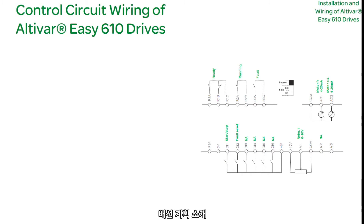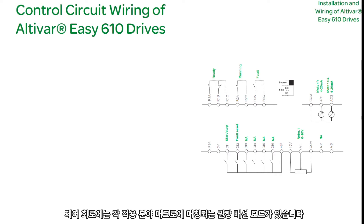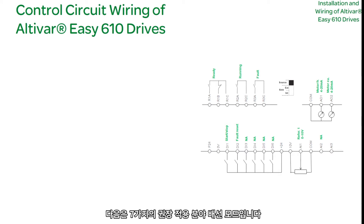Introduction to Wiring Schemes: With application macros for 90% of standard fan and pump applications, ATV610 requires no additional parameter modification. The control circuit has matching recommended wiring modes for each application macro. The following are the seven recommended application wiring modes.